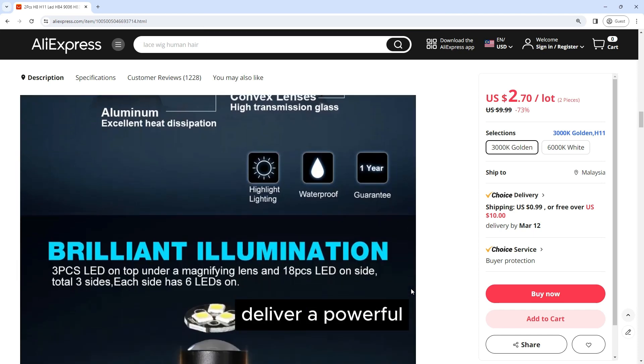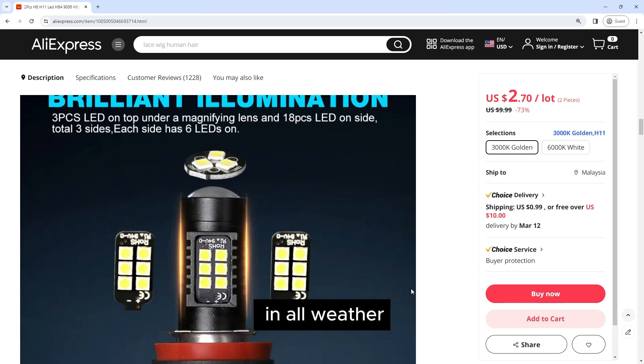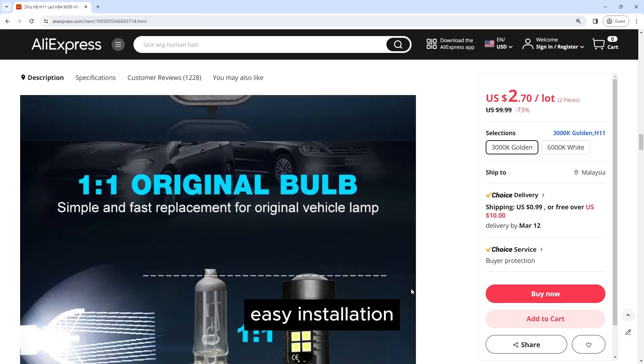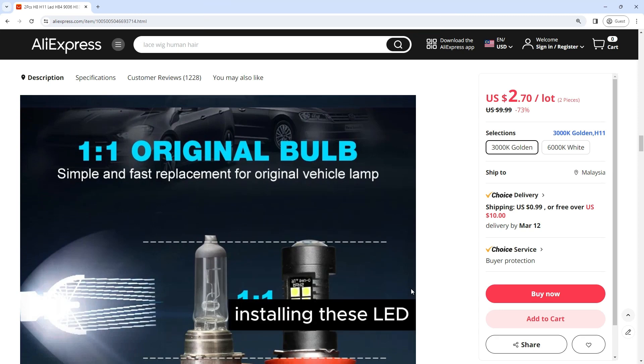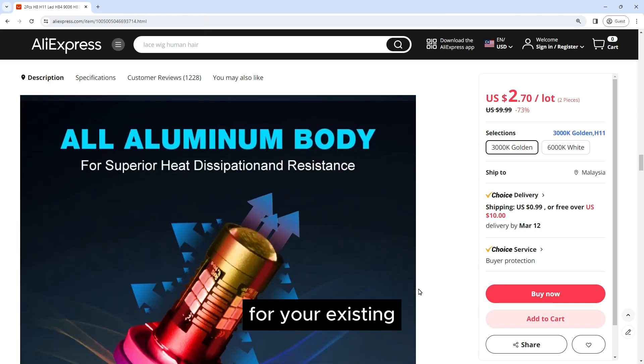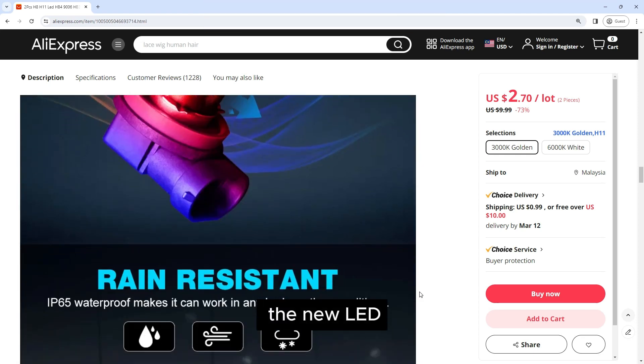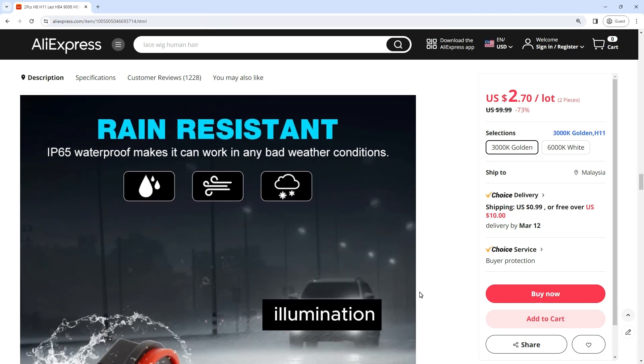these bulbs deliver a powerful 1200 lumens of light output, ensuring excellent visibility in all weather conditions. Installing these LED bulbs is a breeze. They are designed to be a direct replacement for your existing halogen bulbs with no modifications required. Simply remove your old bulbs and plug in the new LED bulbs for instant illumination.